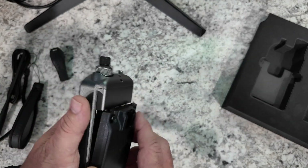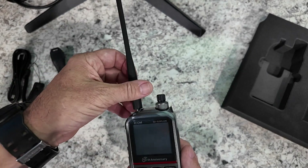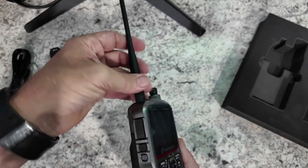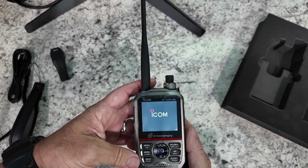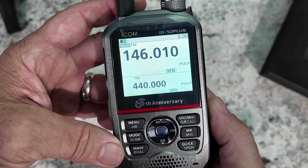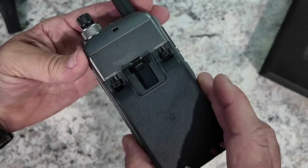Let's see if we can get this thing powered up. Better put an antenna on it so we don't mess up anything. We'll go ahead and locate that power button and take a look at that beautiful screen that we know ICOM is going to have. Check that out — we've got some battery there and a very, very well done radio.